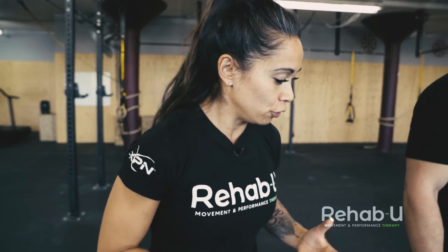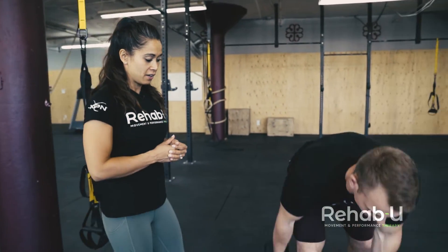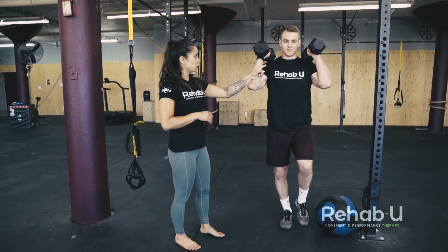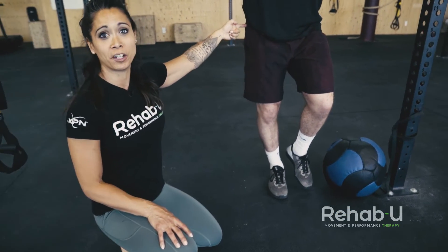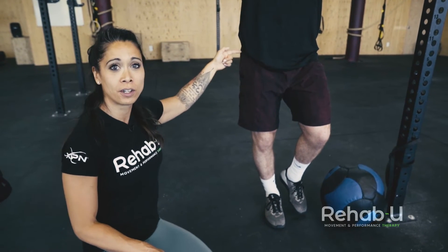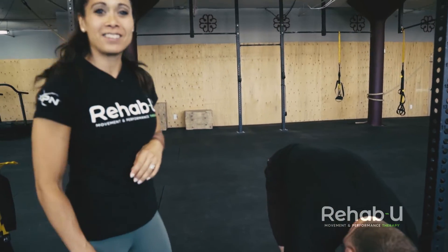Working in that frontal plane on hip abduction torque is a better solution for knee alignment. Another more challenging exercise is a single leg front-loaded hold — dumbbells loaded at the shoulders, doing just a single leg hold. Again, working on foot stability, knee alignment, and because he's standing on one leg, getting that hip abduction torque from the glute med.